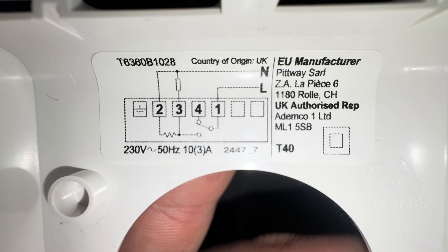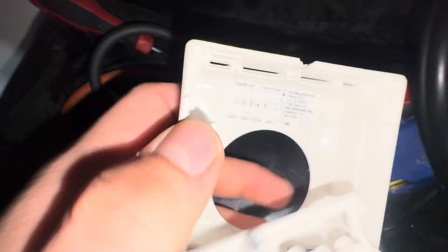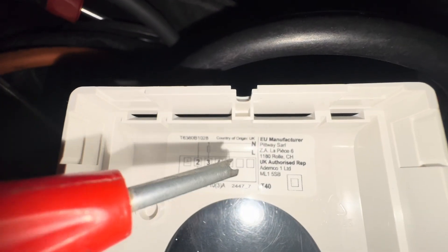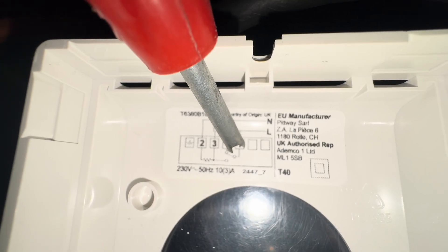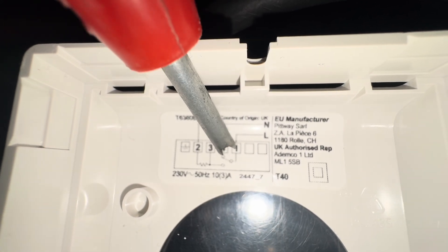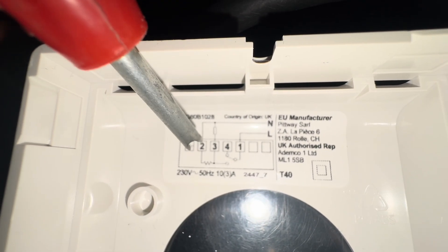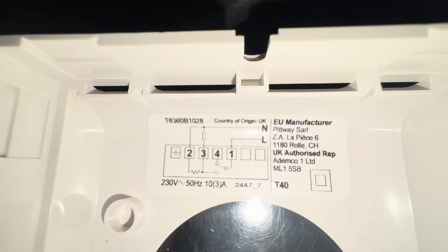When you get a demand, terminal one would switch to three. That little line there is like a lever. So from one, when the thermostat wants heat, it will switch from four to three and send a signal to the boiler.